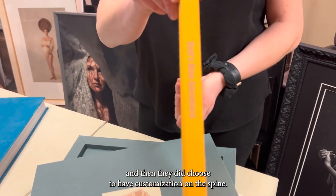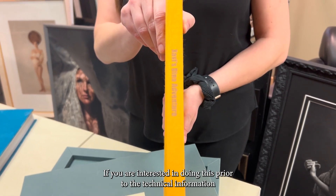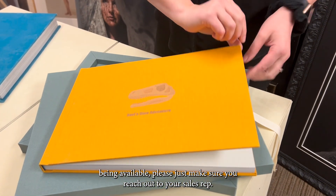They did choose to have customization on the spine as well. If you are interested in doing this prior to the technical information being available, please just make sure you reach out to your sales rep.